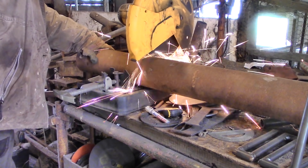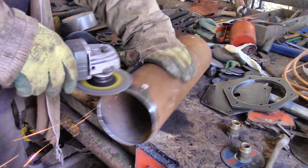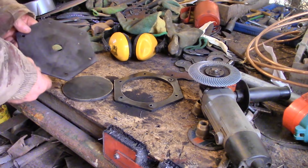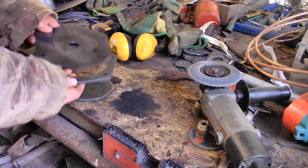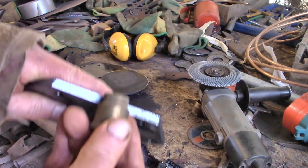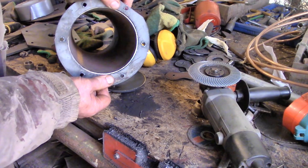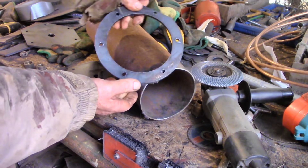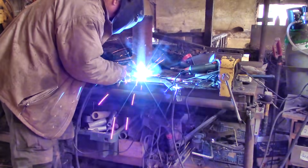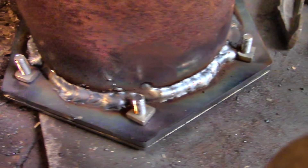I cut off some pipe and cut out some simple shapes on my CNC machine — although I did manage to cut the first one too thick to allow for the fitting, and the first ring plate didn't quite fit. But eventually I got it all welded together with my excellent MIG welder, although I should have left more space behind the bolts for the weld.